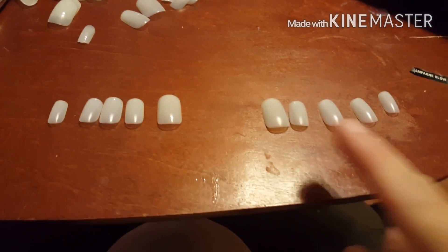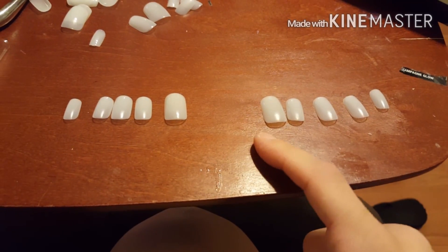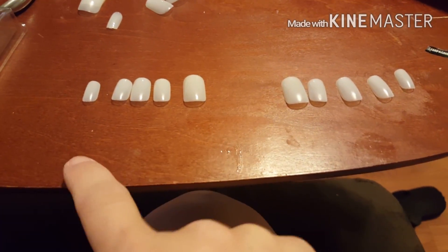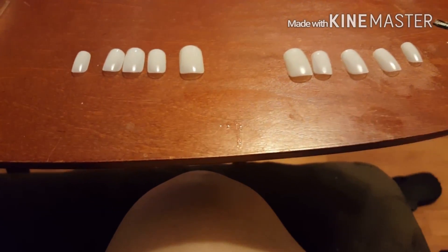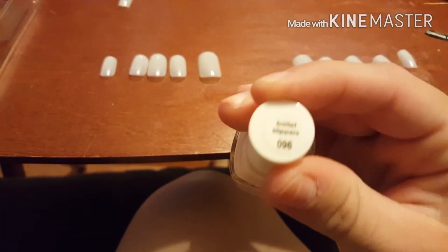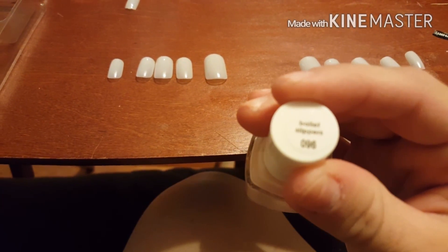The next step is to lay out your nails. I lay them from thumb to pinky and thumb to pinky — this is left, this is right. Now I'm gonna glue them on and paint them with this Essie Ballet Slippers.